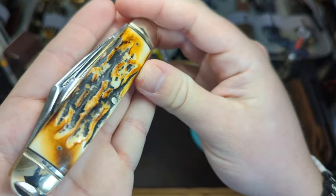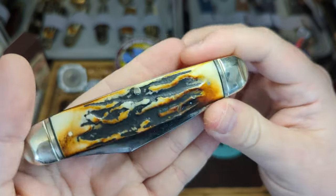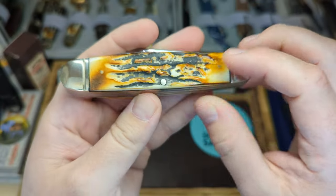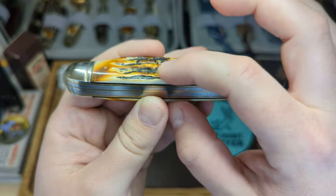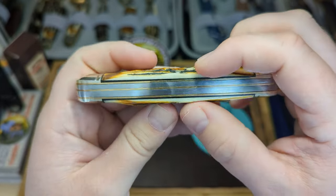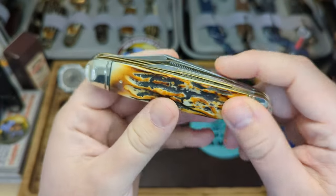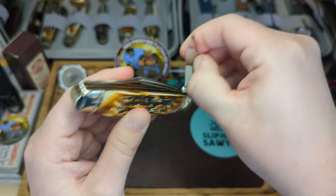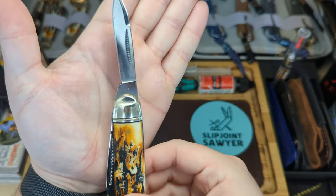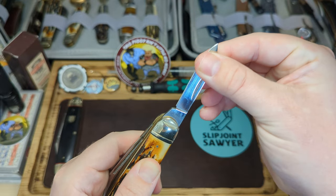Getting a close-up on that bone stag - you can see the depth of the ridges. Everything is nice, flush, and smooth as you'd expect. This pin here is a little bit raised, but that's to be expected due to the nature of the handle material - not sharp though, they've obviously smoothed it overall nicely. Here we have the pen blade - a nice long pen blade again - this time with the Rough Rider script tang stamp.